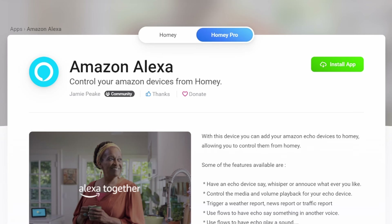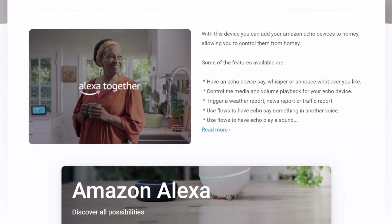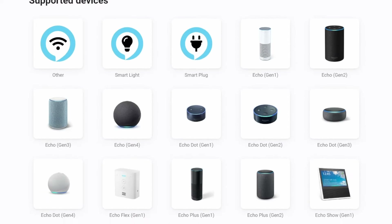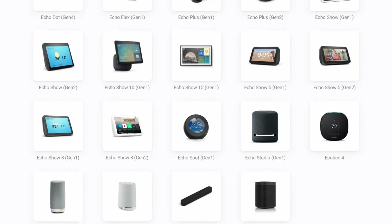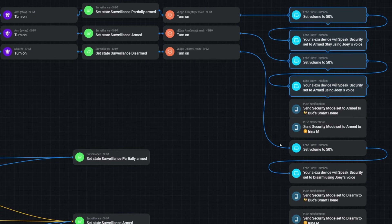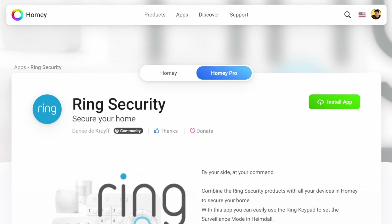The Homey community Amazon Alexa app, used for Echo announcements, has response times that I find unacceptable. These echo announcements are often delayed, and if I attempt multiple successive announcements, the app's performance degrades dramatically. Since the echo announcements are non-essential, they could be excluded altogether from the flow.